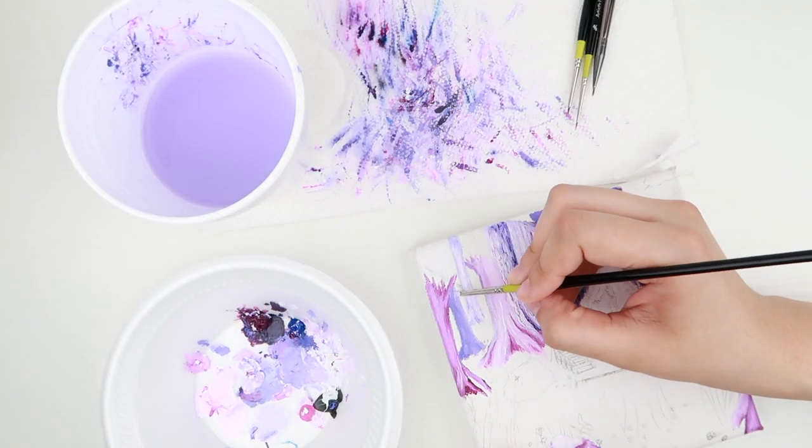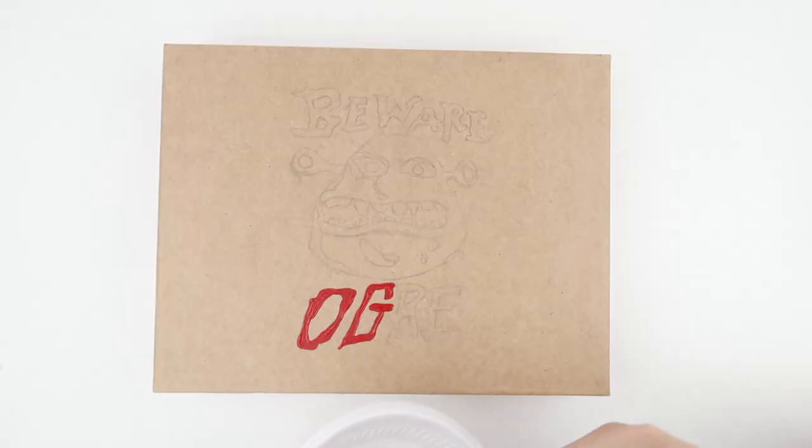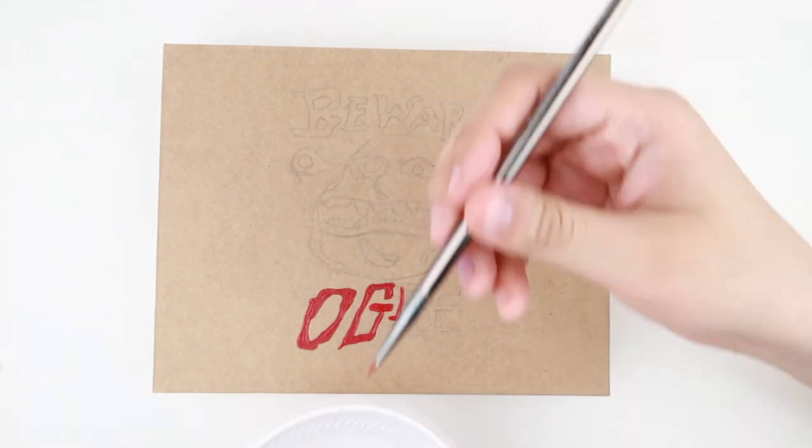Today I'm going to be showing you guys the finished acrylic painting of Shrek's Swamp. I did do a quick watercolor sketch video on it and you can see it by clicking here. I also painted the top of the lid where I packaged the painting in, and I'll show you guys that towards the end of the video. Let's go straight to it.